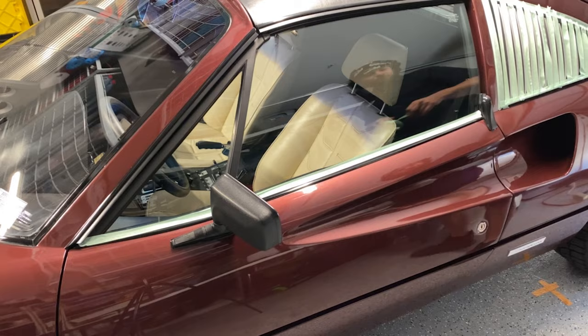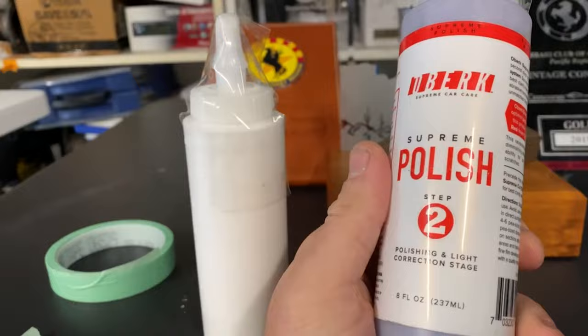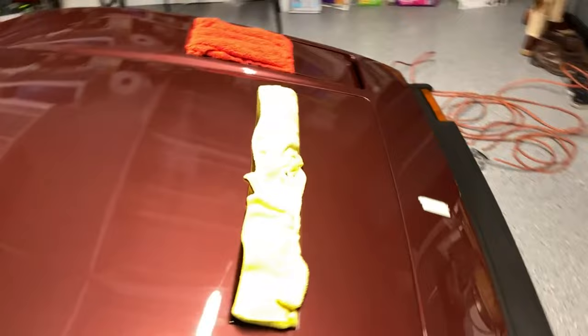Here are our stars of the show today that are going to make this car look beautiful. On the left we have Auberts Car Care compound — which has no label on it for whatever reason — and on the right we've got their fine polish for step two. I'm going to try these out today and see how they do in comparison to Shine Supply. We've got towels stuffed in all the vents here to reduce dust.